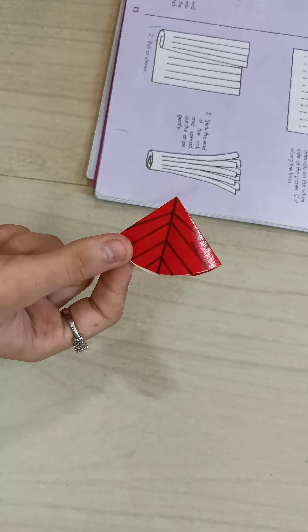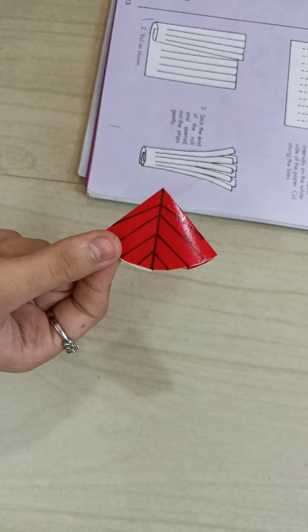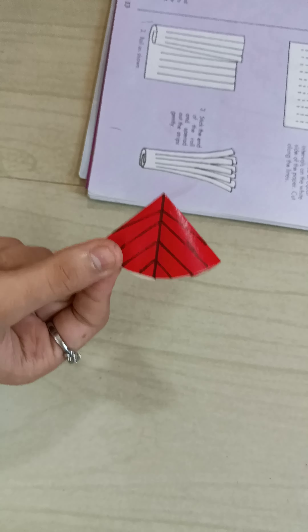Good morning students. Today we will see page number 13. On this page number 13, two activities are given. The first activity is paper fish, which we will see now.